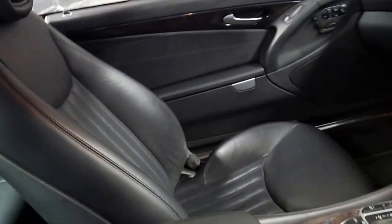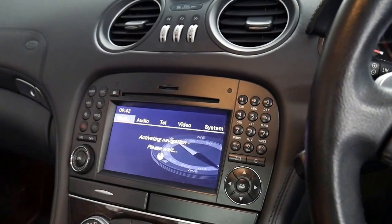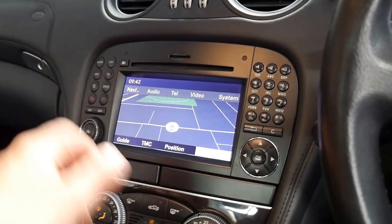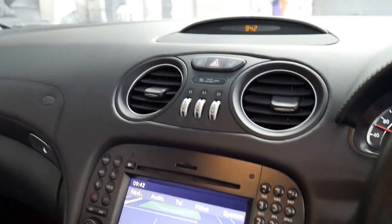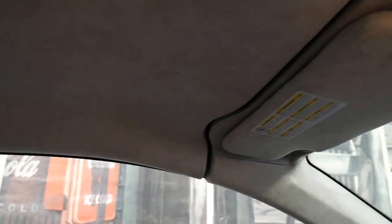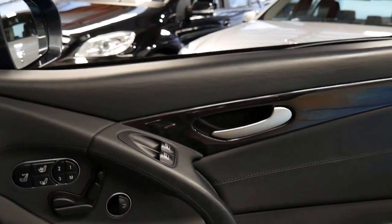It also has navigation, as you would expect, along with parking sensors front and back. It also has the Alcantara roof, which is an option as well. There are a lot of options on these cars which you can't see as well as those you can.